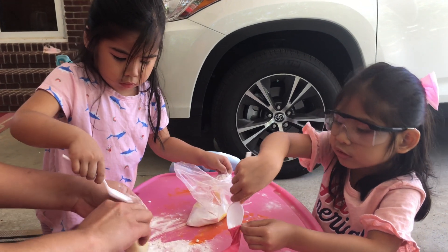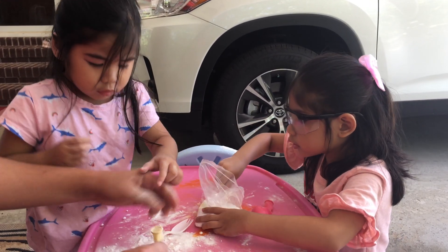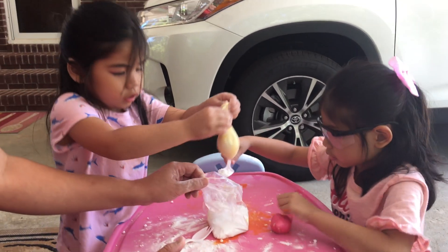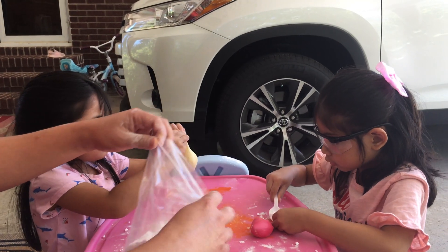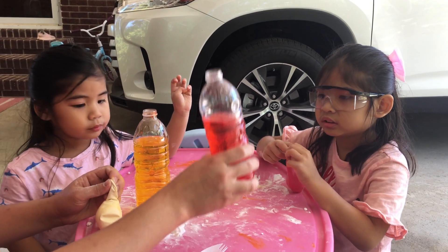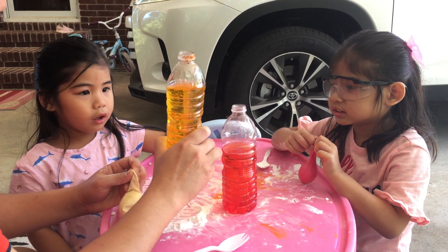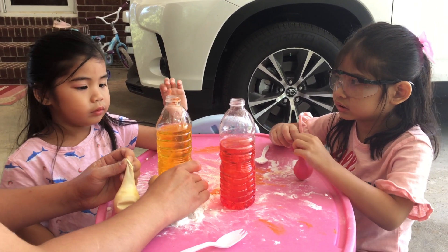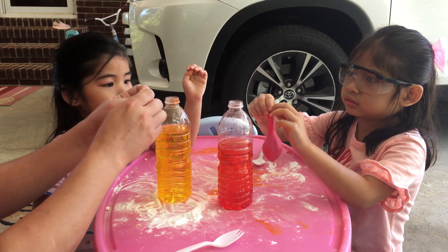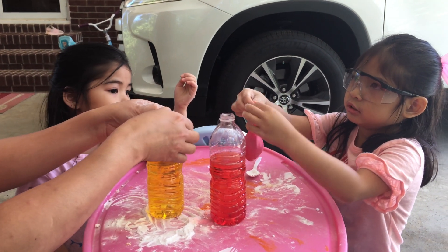It's the last, I think. We're almost done. Now. What color is this, Ate? Red. You want red? Yes. What about Sissy — what color is this? Yellow. Yellow. Now we will stick it together, like this one.